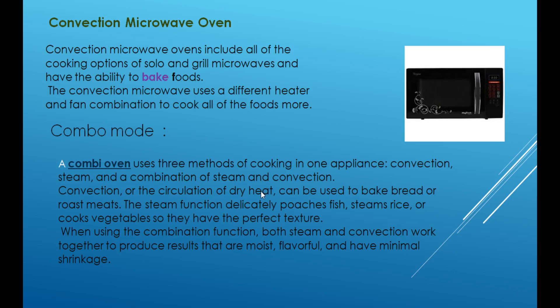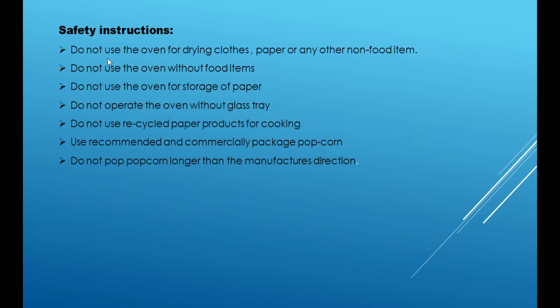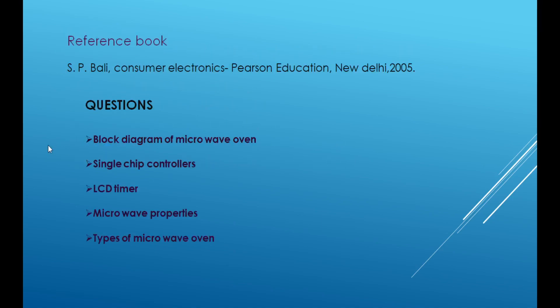Next topic is safety instructions. Do not use the oven for drying glass, paper, or any other non-food items. Do not use the oven without a food item. Do not use the oven for storage. Do not operate the oven without the glass tray. Do not use recycled paper products for cooking. Use recommended and commercially packaged popcorn and do not cook popcorn longer than the manufacturer's directions.